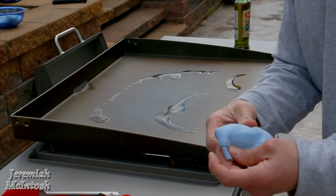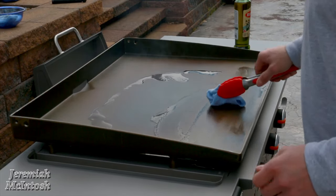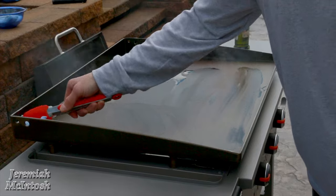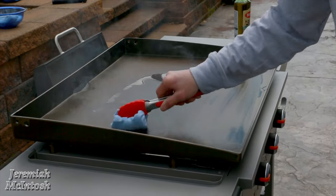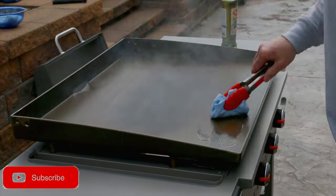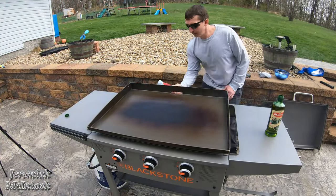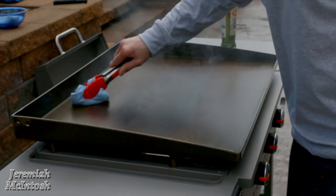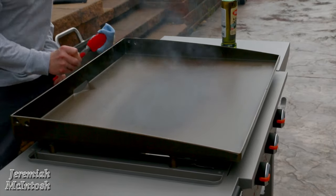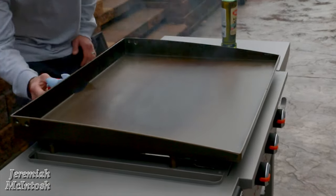I'm going to use a rag with grabbers so I don't get burned — you can also use a folded paper towel. You don't want to put on a heavy coating; just a light coat each time. If you get too thick of a layer it can puddle up, bubble, and chip away later. Once you get it coated well, including the back side, let it bake off until it quits smoking — about another 15 minutes — then repeat this process about five times.